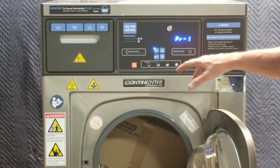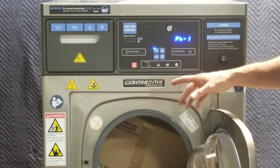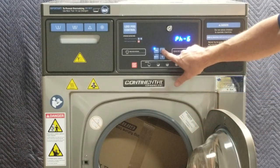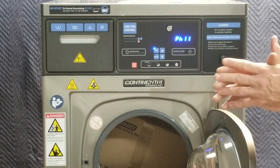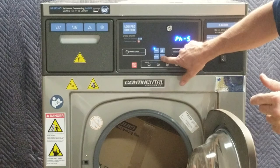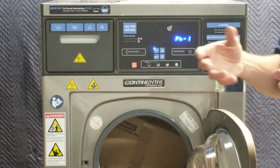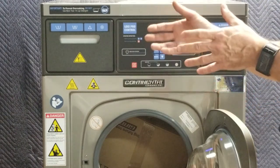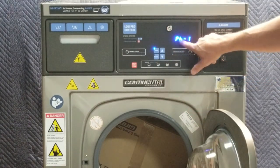We're going to work with program one. By pressing the program button I've selected program one to modify. It says 'pH 1,' which stands for phase one. There are eleven phases available per program — basically steps. I've got 11 possible steps and I don't have to use all of them; I can turn them on or off. The steps aren't all the same — imagine the first three or four being more concerned with washing, and the last three or four more concerned with rinsing, finishing, and spinning for extract.